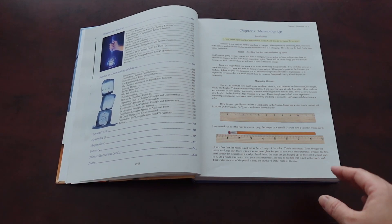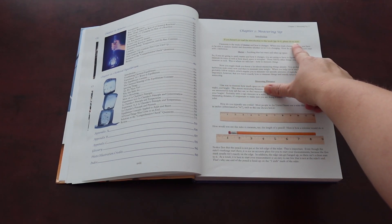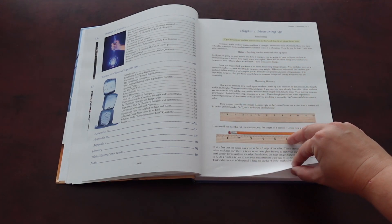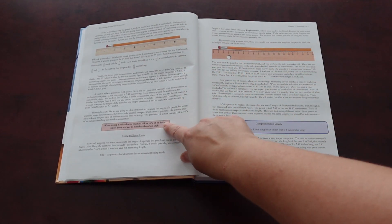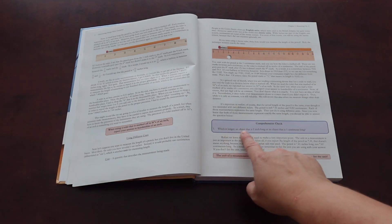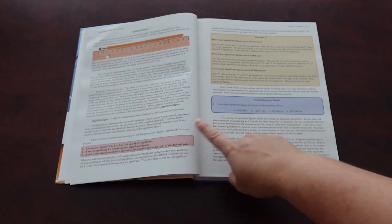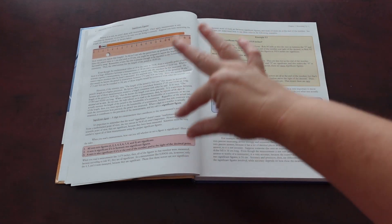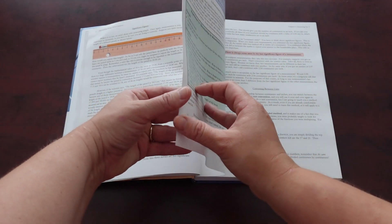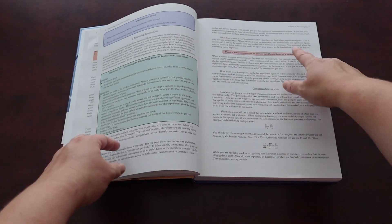Let me show you what a chapter looks like. The first page tells you to go read the introduction if you haven't yet. You can see there are underlined words and words in bold. Anything in these little pink boxes, the student is encouraged to memorize as they go through it. And then there are comprehension checks where they're writing questions. So it's very visually separated — what you need to memorize and what you're trying to do in that part of the book. Here's an experiment shown in green.